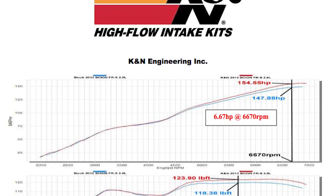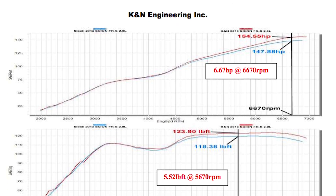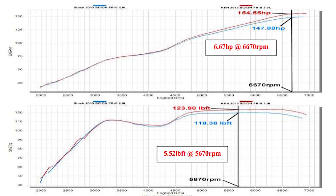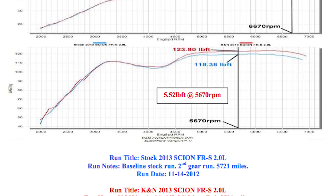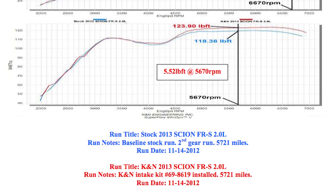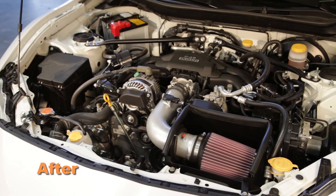K&N power testing showed an estimated power gain of 6.6 horsepower at 6670 RPM with the 69-8619TS air intake installed on a 2013 Scion FRS with a 2-liter engine. Actual results will vary depending on the condition of the vehicle, mileage, weather, and other variables.